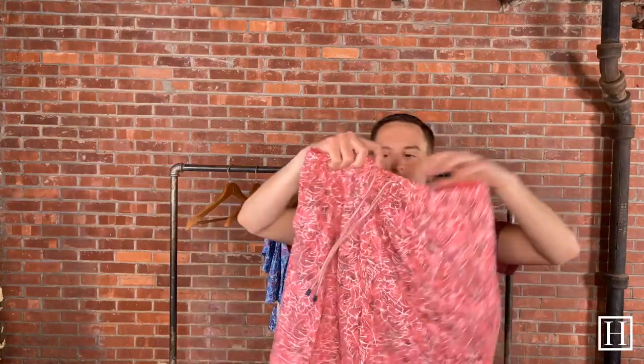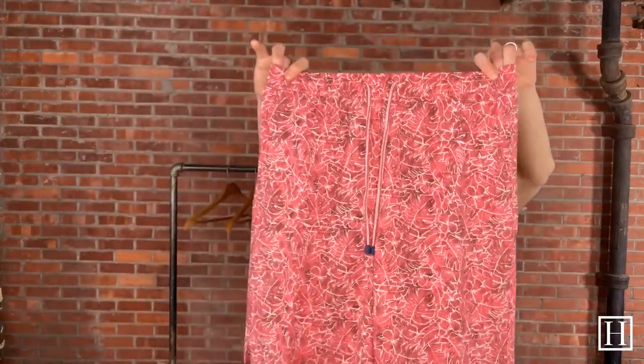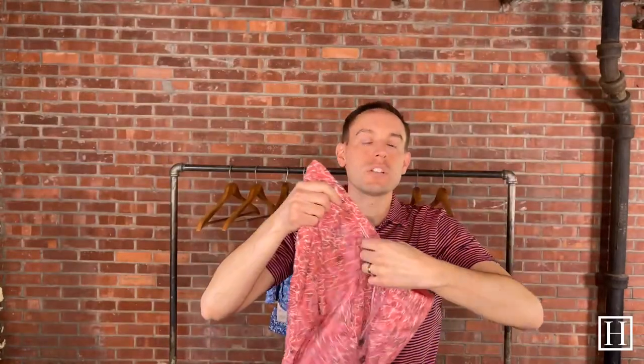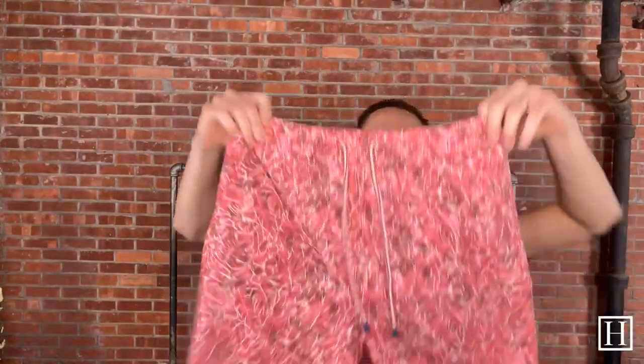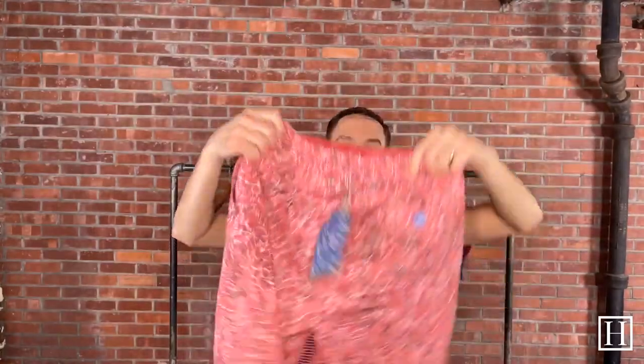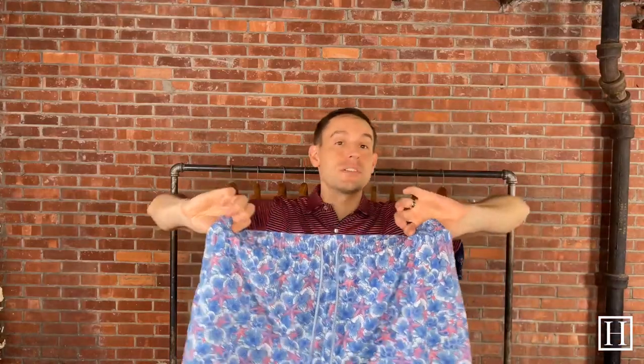Then we have another in that red family — it looks a little bit more pink here — just some different leaves on it, so a nice fun summer print. Retails for $98. We really like how the drawstring cords correlate with the colors throughout the pattern on these swim trunks. Again, they all have that koozie and that 8-inch inseam, and they all retail for $98.